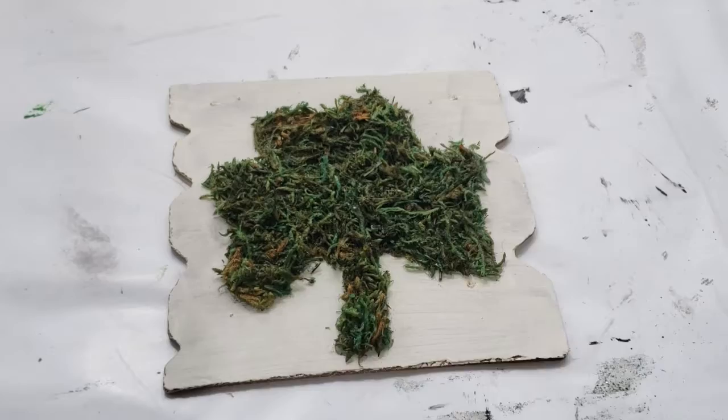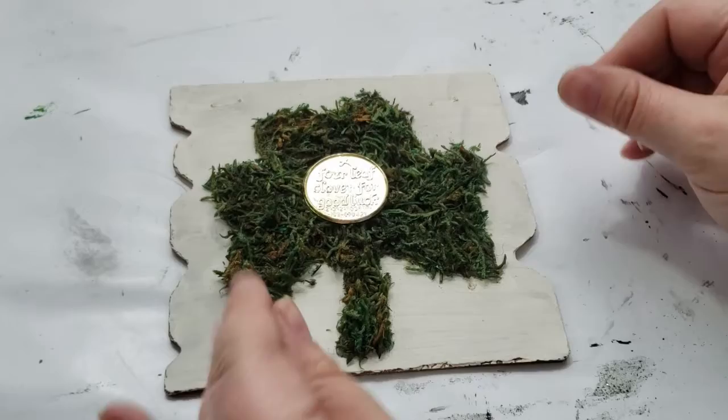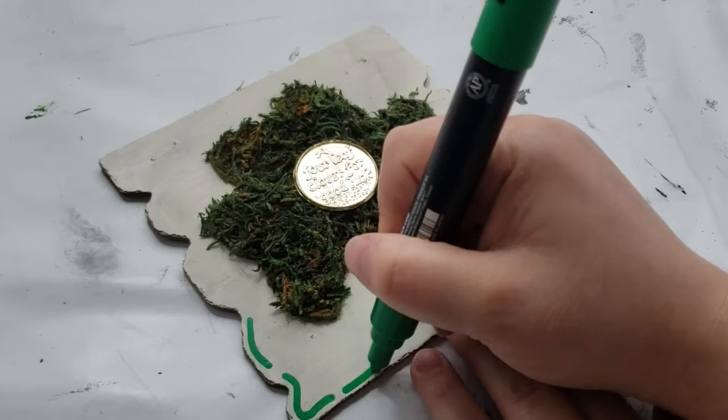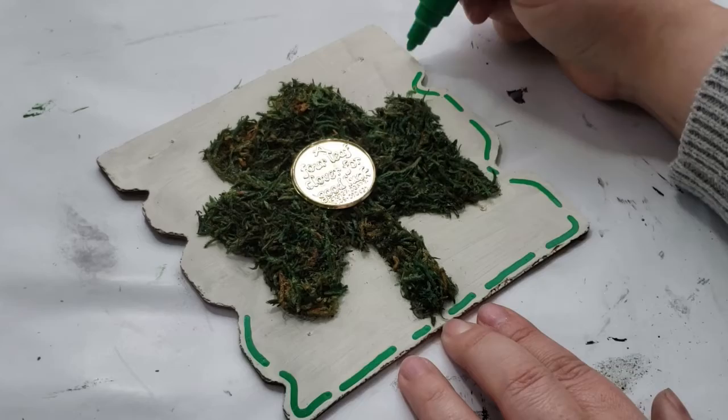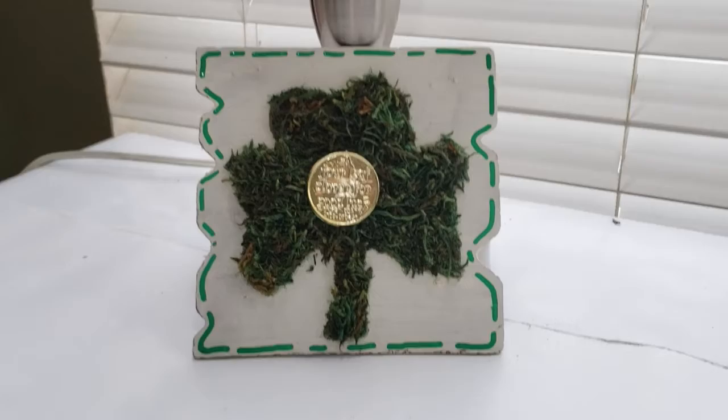And here's how the three-leaf clover looks with it all trimmed out. Lastly, I just wanted to add a gold coin into the center of it, so I'm hot gluing the gold coin in the center, making sure the words are facing out — it has a little saying on it which I think is really cute. Lastly, I'm adding a green paint pen marker to the outer edges using those dashes and lines that I normally do on this sign, just to give it an extra detail.